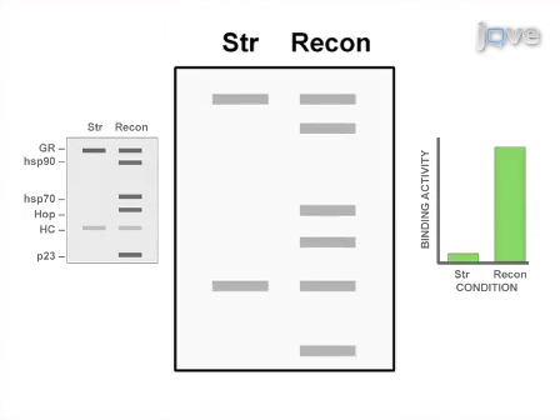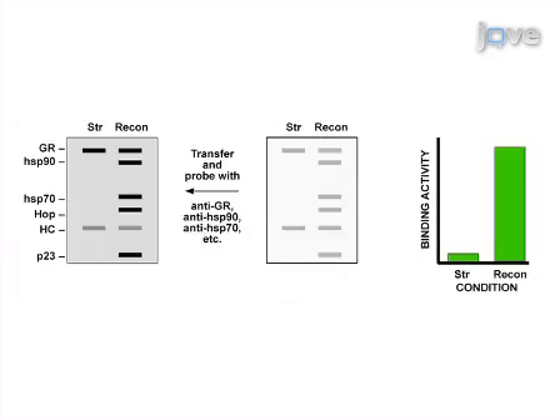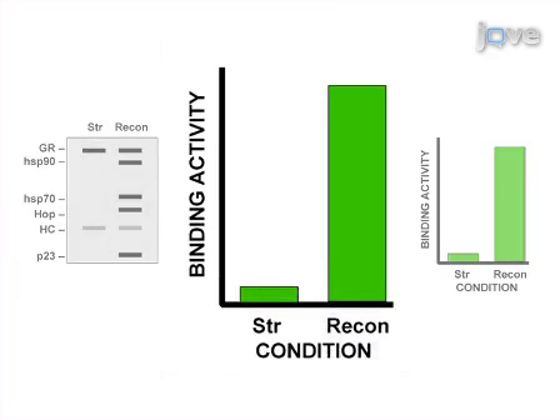Specifically, methods such as SDS-PAGE, Western blotting, and radioactive ligand binding assays are used to show GR-HSB90 hetero complex formation and steroid binding activity.